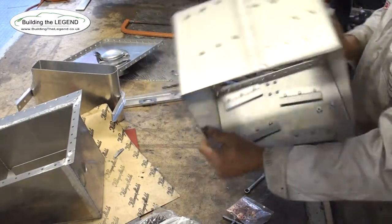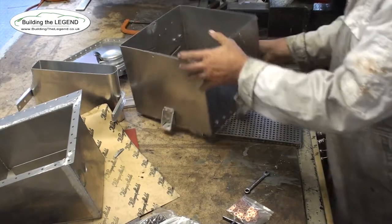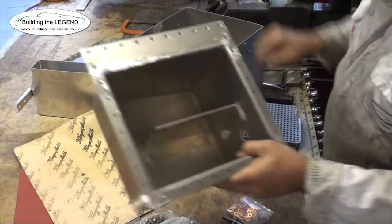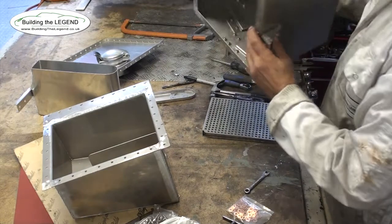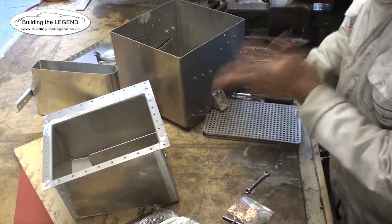This is the main body of the dry sump tank. The original was designed and built by Bob Blake, who built the original car. He seems to have a fascination with three-sixteenths fasteners — the thing is absolutely covered in them, which I'm recreating.